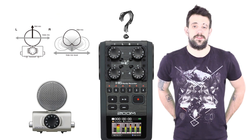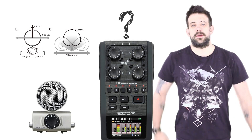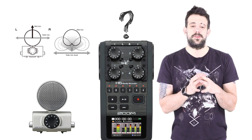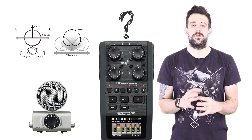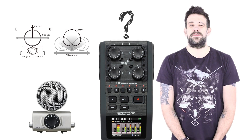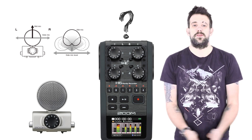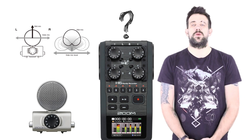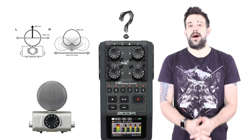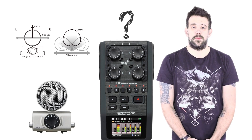Right now you're hearing the MS-H6 midside microphone. This one's interesting if you're not familiar with midside mics. It's the ball-shaped mic, and it's actually two mics — it looks like just one, but it's two. It has great mono capability, and it allows you to adjust the width of the stereo image in post-production, which is useful if you want to focus on one sound source while retaining the ability to manipulate ambient sounds in the mix.